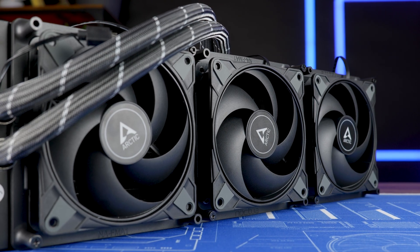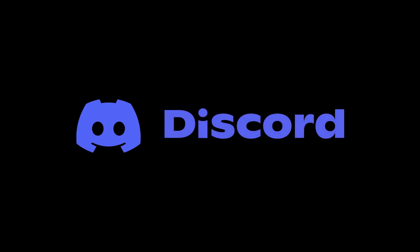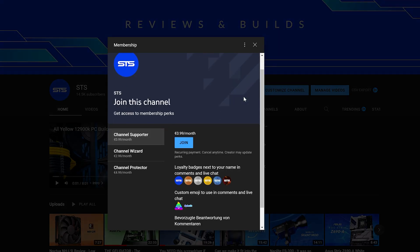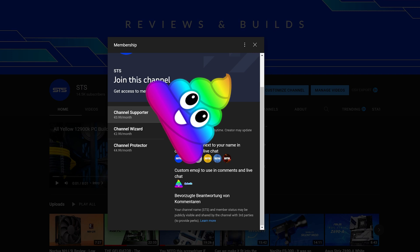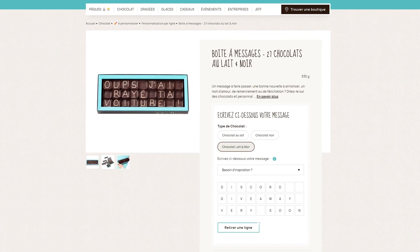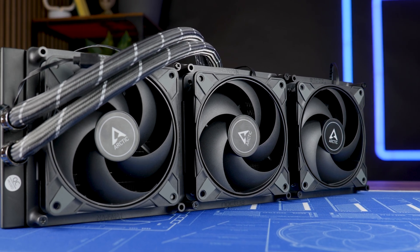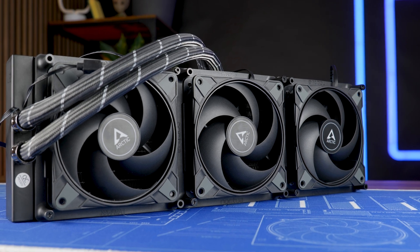Okay, this should be it for the new Arctic Liquid Freezer 420 Max. On a side note, we also have a Discord server, so if you want to join, the link is down below. We still have channel membership too. The income will keep the channel afloat and will also serve to buy some very fancy boxes of chocolate to send to Noctua and Arctic to apologize for whatever I have done here today — no company should experience what we did to both of them. I'm truly sorry I let my imagination run wild. Anyway, thank you for watching and hope to see you in the next one. Bye-bye.